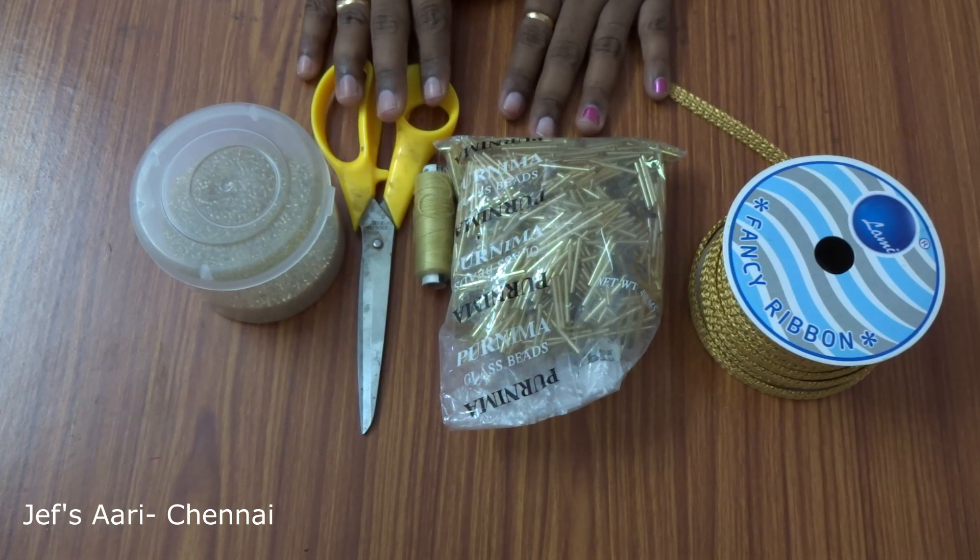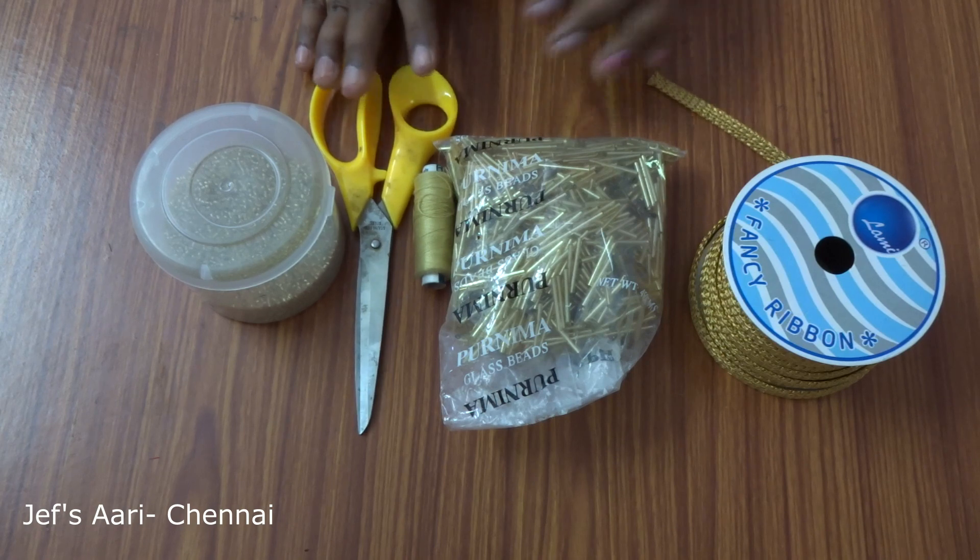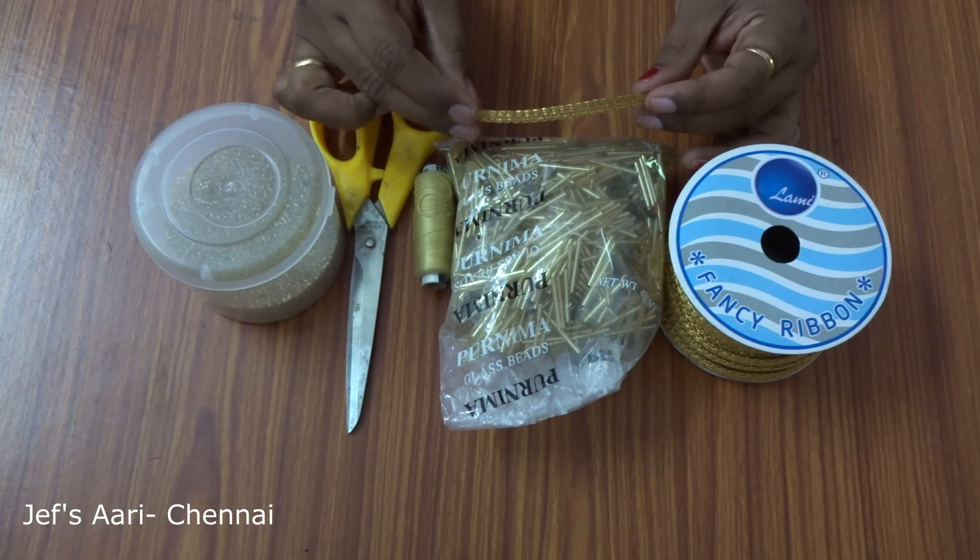Now, we will see how we use tube lace. We will use these materials. This is a golden color, thick lace.